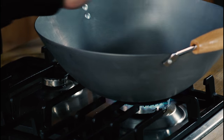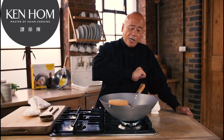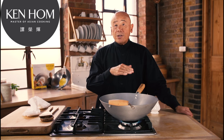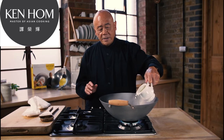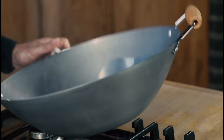Let me show you how to season a carbon steel wok. First, scour it with detergent and a scouring pad — you want to remove the machine oil that's used to coat the wok to prevent it from rusting. Then heat the wok up after you've scoured it and add a coating of oil all over the surface of the wok.